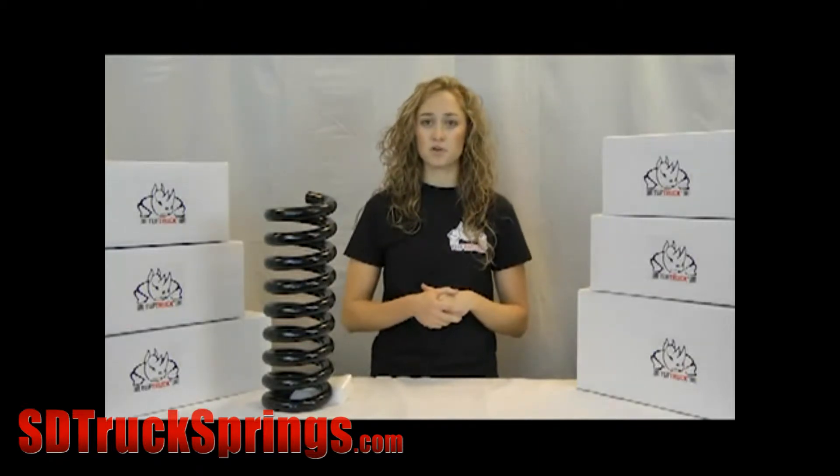This kit has been designed by our coil spring division, a company with 60 years experience making automotive coil springs, and carries our tough truck name with confidence.